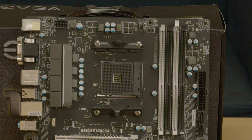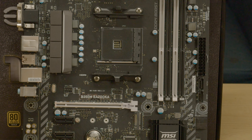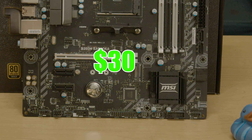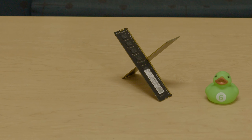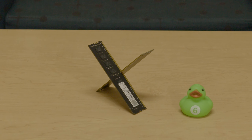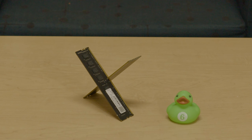I'm going to be pairing that with a B350M Bazooka motherboard from MSI that I got for just $30. On top of that, we're going to be adding 8GB of DDR4 in a dual-channel kit that was picked up for just $20.